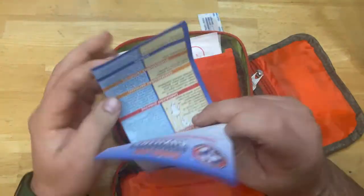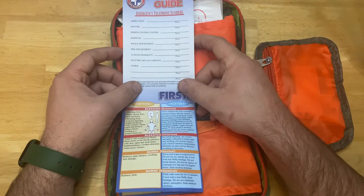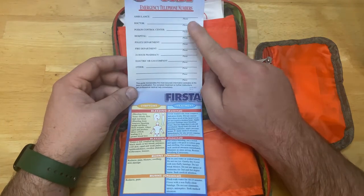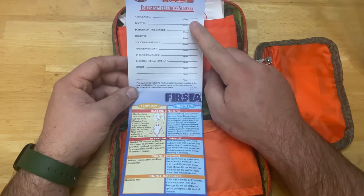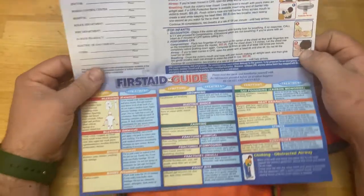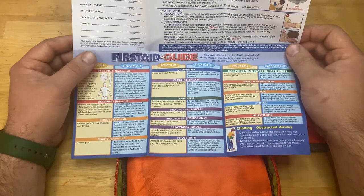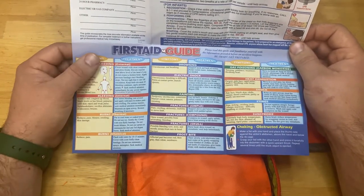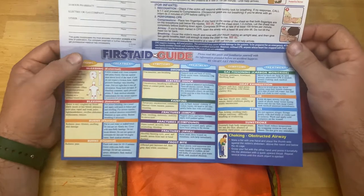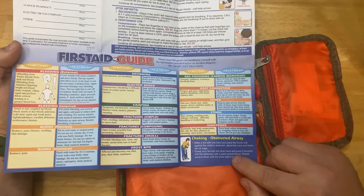There's a first aid guide — quite different than the other one we've seen. All the numbers in here are 9-1-1 unless you have a family care doctor you plan on using. Let's open it up. The first aid guide has a lot of information: external bleeding, internal bleeding, burns, thermal burns, chemical burns, drowning, electric shock, fainting, fractures, compound fractures, skull fractures, frostbite, carbon monoxide poisoning, heat exhaustion, shock, stings, and sunstroke. It even tells you how to do the Heimlich maneuver.